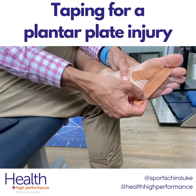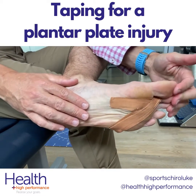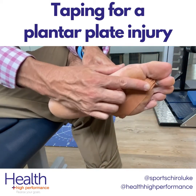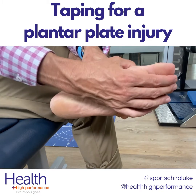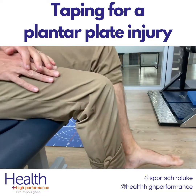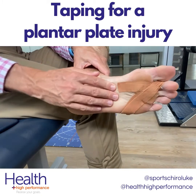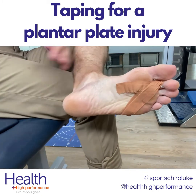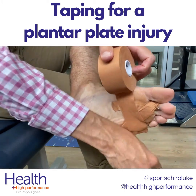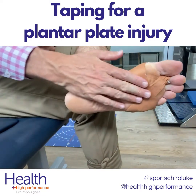Then we go through again, crossing that over. As you can see, what this does is when you're trying to pull that toe backwards — as when we're walking — this tape provides a lot of resistance and helps to support the plantar plate. Have a walk and as you can see it's actually pulling that second toe downwards a little bit, which is what we want. Make sure the pressure is not too tight. To finish off, if it's not sticking down, you can put a simple strip of tape around here as an anchor.